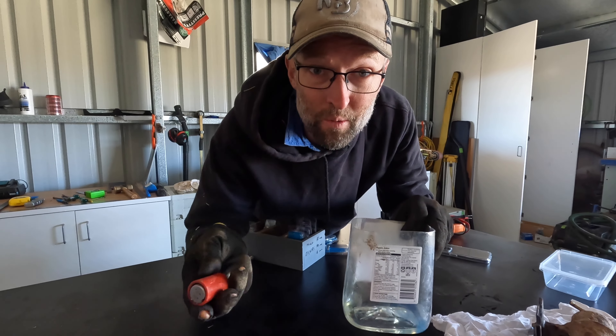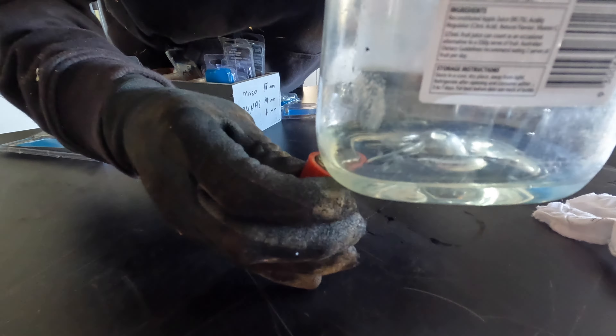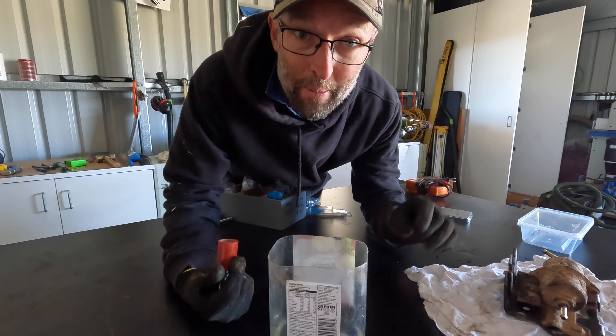If it's rust it should be metal, which means a magnet should move it. I put a magnet on there and I'm dragging those particles up the side of the tub. So that means it is metal, it is rust — it has come from somewhere around where we are. We're making progress.